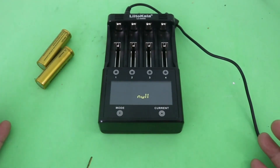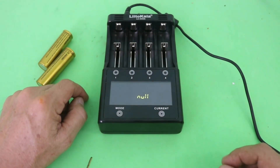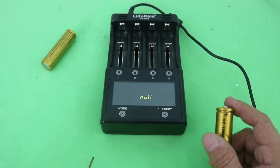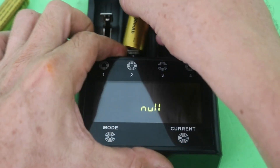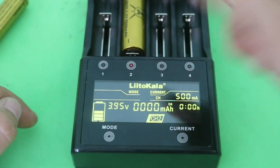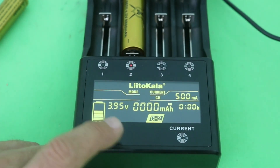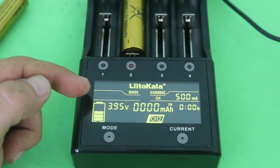When you connect the charger and you have no batteries, you can see 'null' on the screen. But let's put one of the cells in to see the information on the screen. I am using bay number two. You can hear that the LED is on, and here you can see the screen.